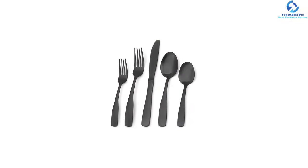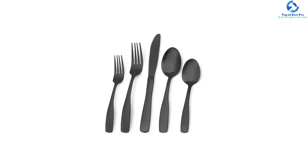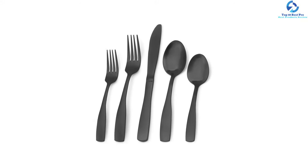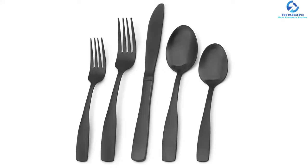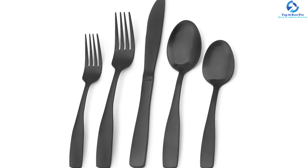In this silverware set, you get 4 dinner forks, 4 dessert forks, 4 dinner spoons, 4 dessert spoons, and 4 dinner knives. Built from high-quality stainless steel, this set is resistant to corrosion.